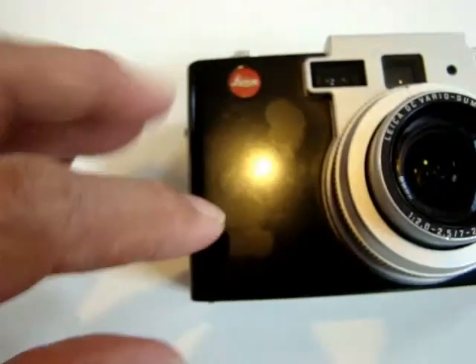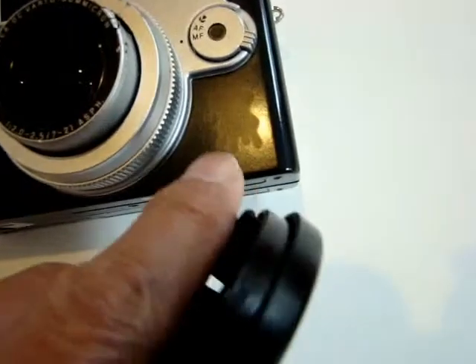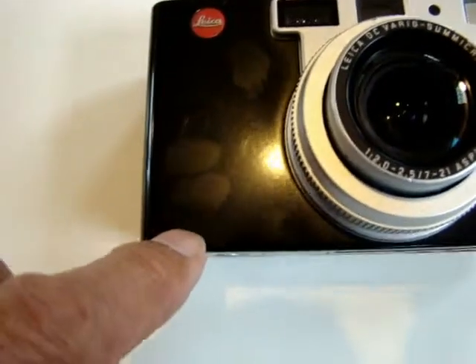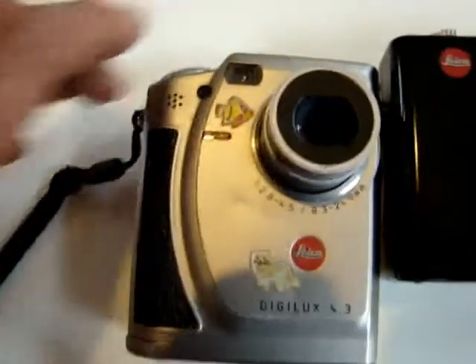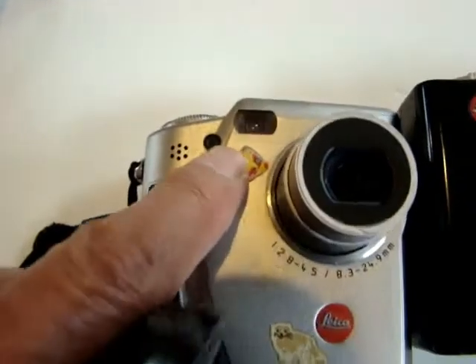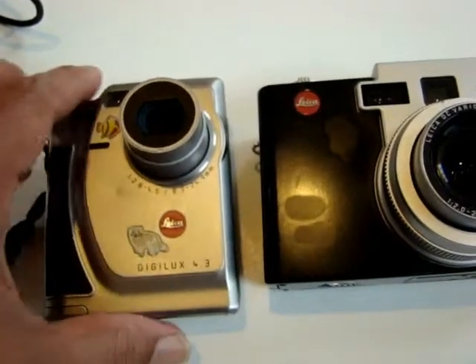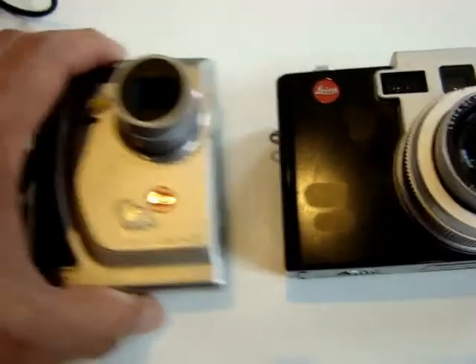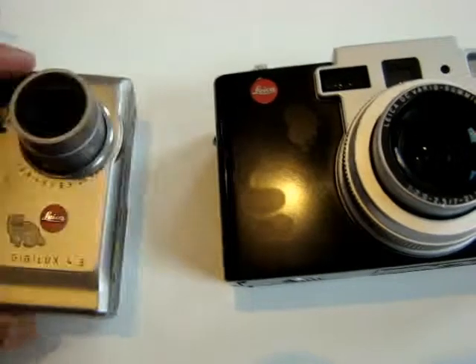There are stain marks here, here, here, and here. That is because my daughter loves to put stickers on my camera, so all my cameras have stickers on them. This is also my old camera made by Leica — I'm going to put it in a 99-cent eBay auction later, maybe at the same time.